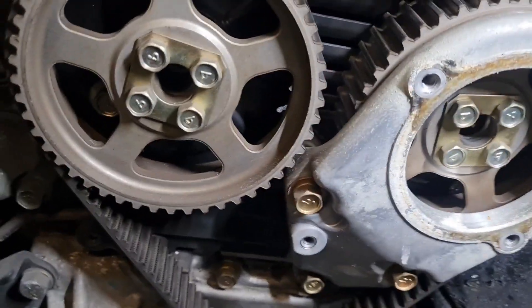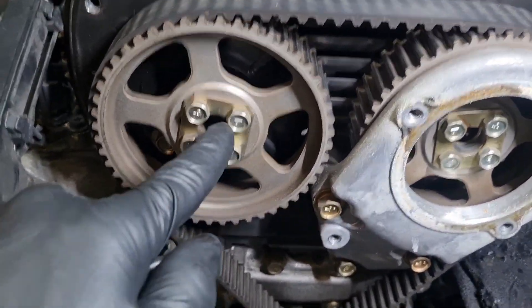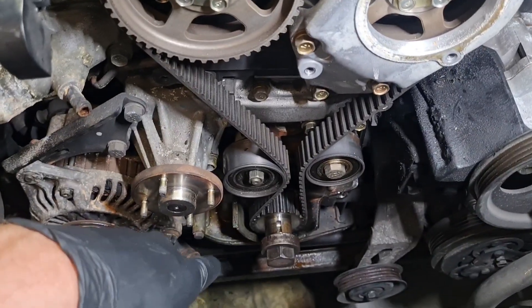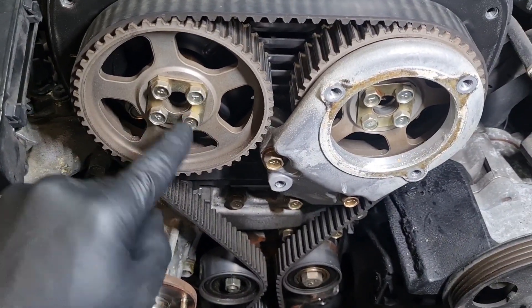From there you can pull the belt off. That's TDC. If you're doing the cam seals, this is where I normally loosen these off with the belt still on in case it turns, so you don't end up having valves touch pistons or anything like that. A little impact rattle gun is the best thing because it'll hammer them off.